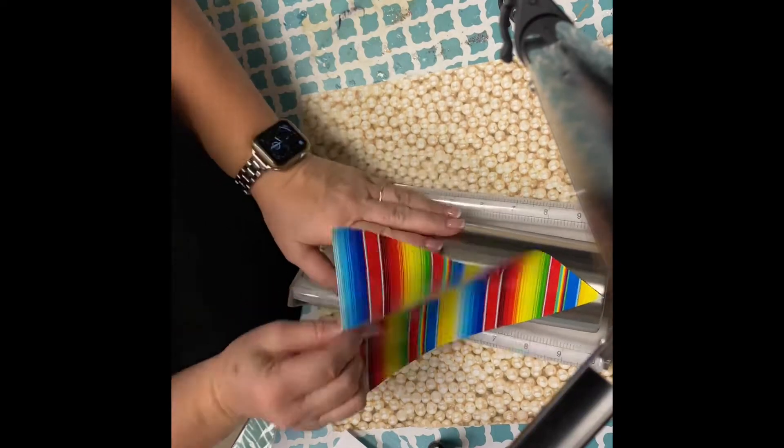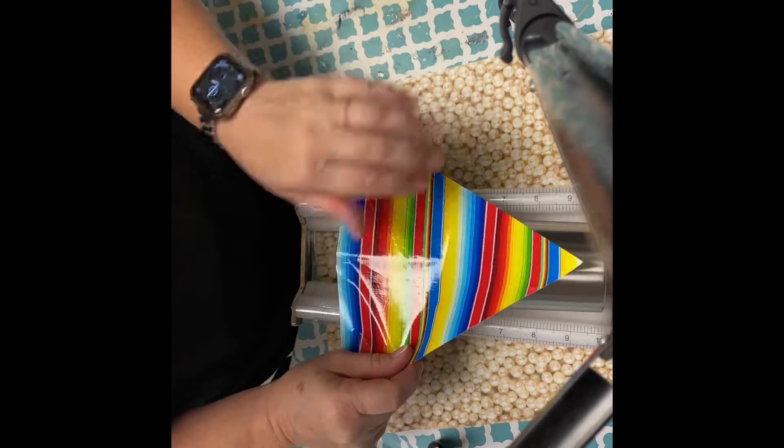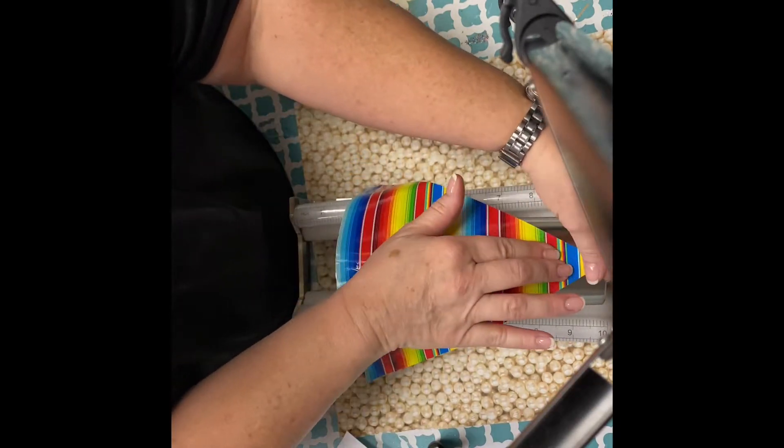Hey guys! This is Jessica, the voice behind Bless Your Heart. Today we're gonna do a split V with this really pretty Serape pattern.